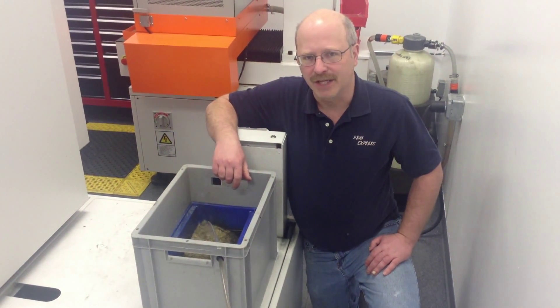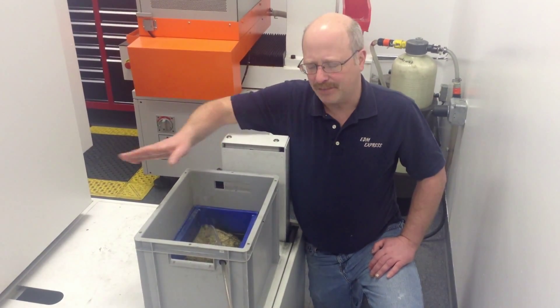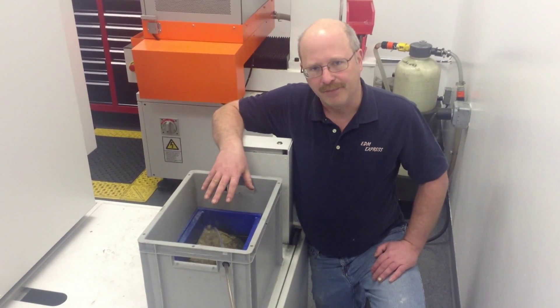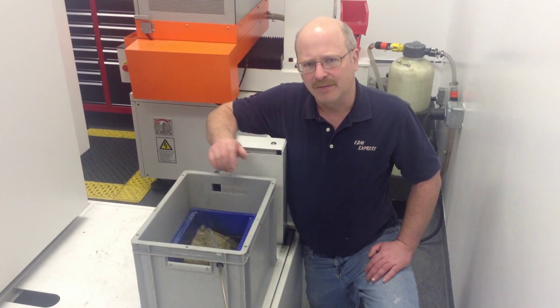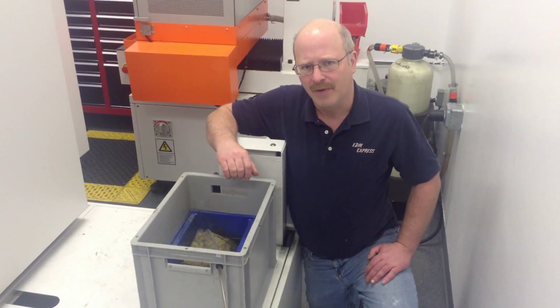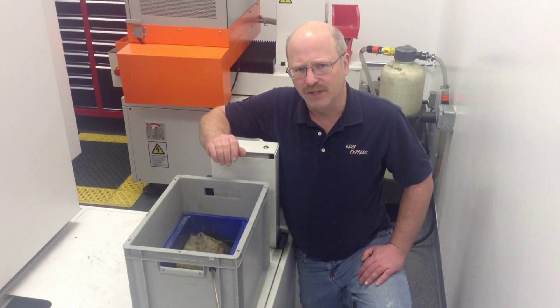Here we are at the back of the machine. In the lower head the wire actually gets chopped and then travels through this tube and ends up in this bin. Here the wire is chopped into maybe quarter-inch long pieces. Other machines handle the wire differently after it leaves the lower head, but in all cases the wire can only be used once and never reused again.